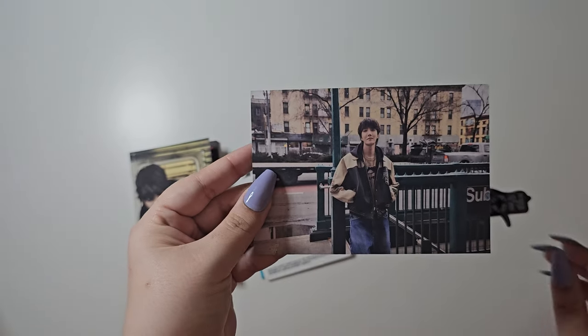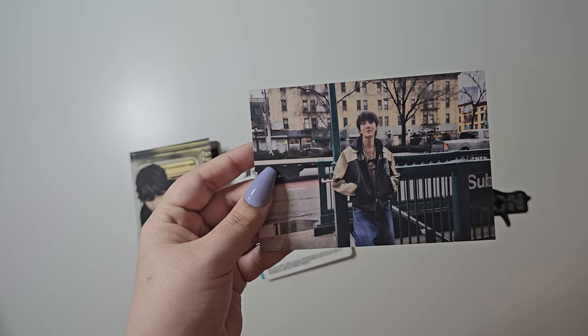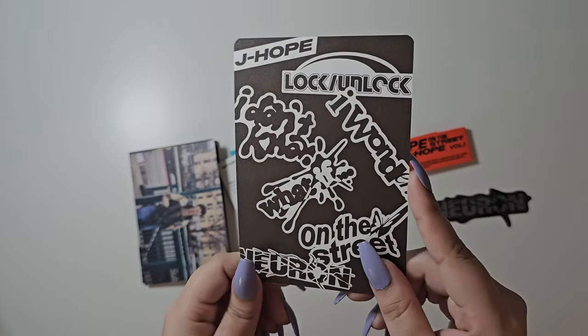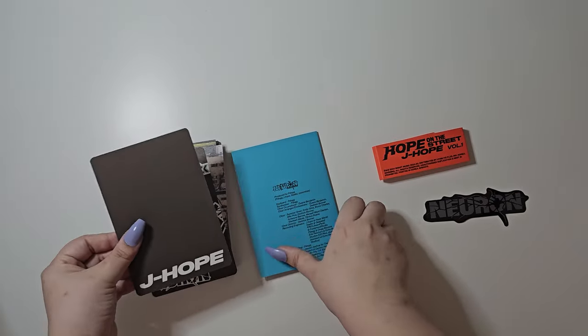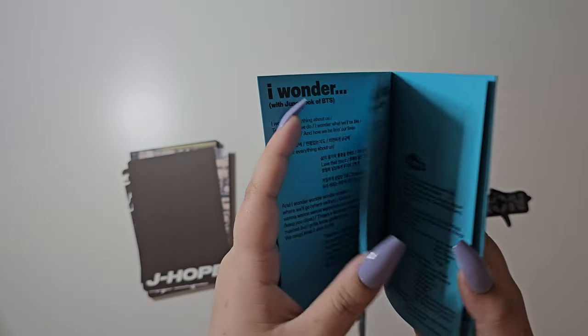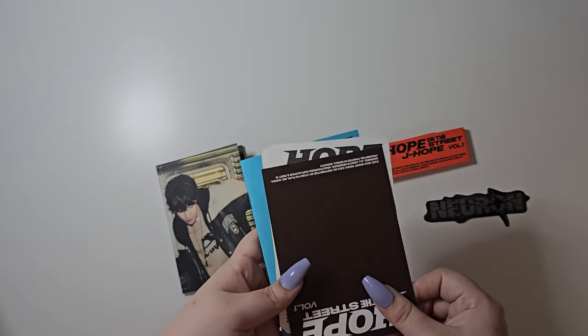We have a postcard, which is a random one out of two, and then the back. Here is the QR code for the weverse version, which I will be using. User guide and then the lyrics book which is 16 pages. There is no photocard.